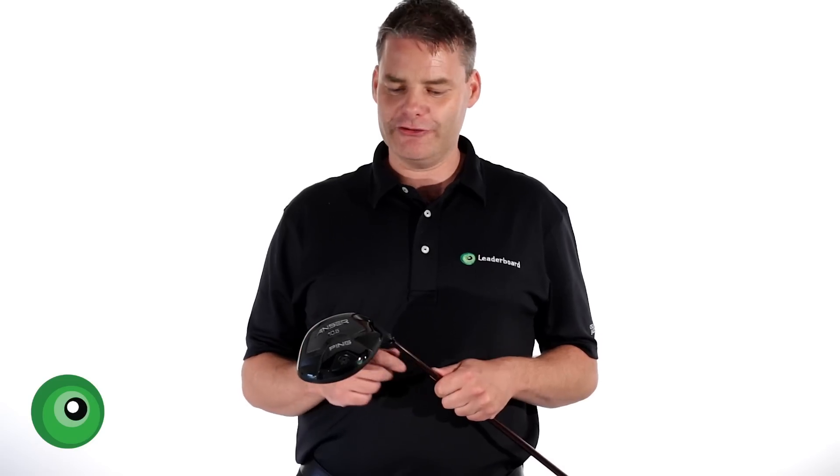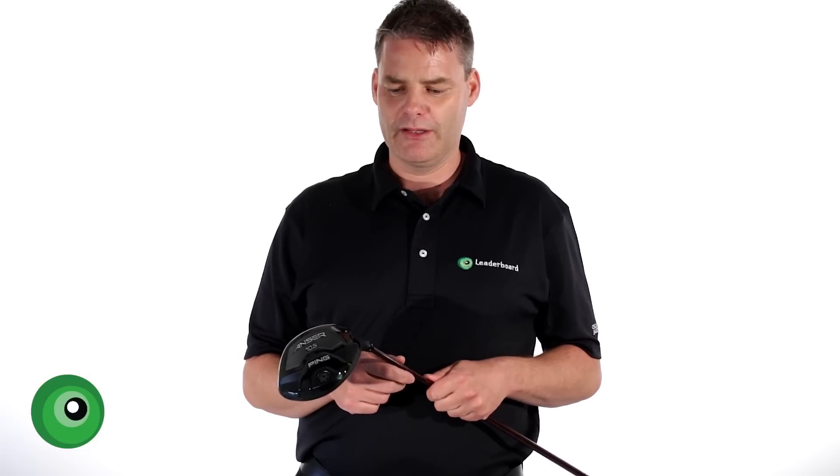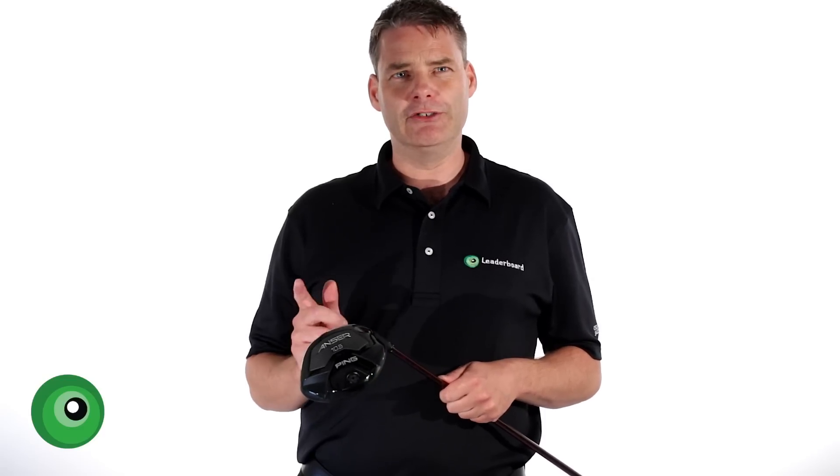This is Ping's first adjustable driver to the marketplace. A lot of you may think that they're quite late in offering this, considering the likes of Callaway and TaylorMade have had theirs on the market for several years. But Ping are never one to put something out with any compromise — they're not into gimmicks, they're into performance. So you know when Ping release something, it's going to be good.